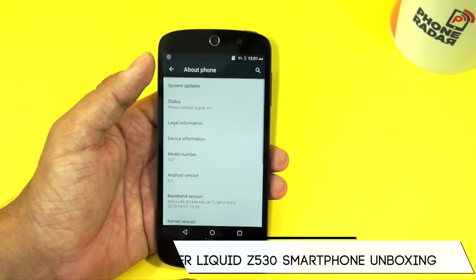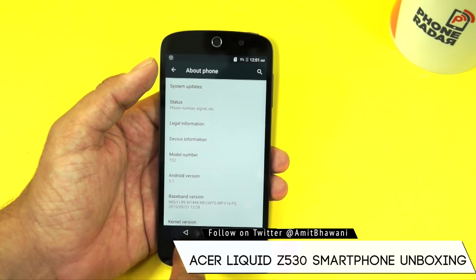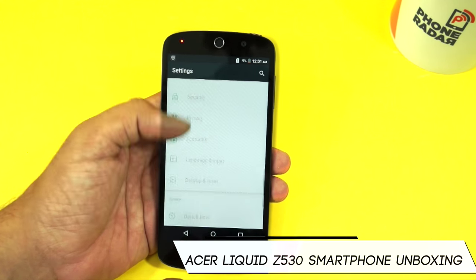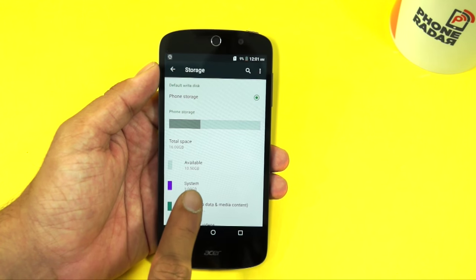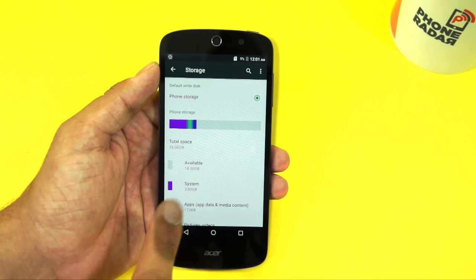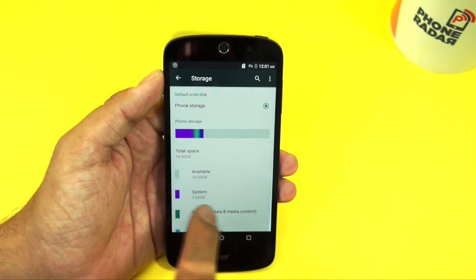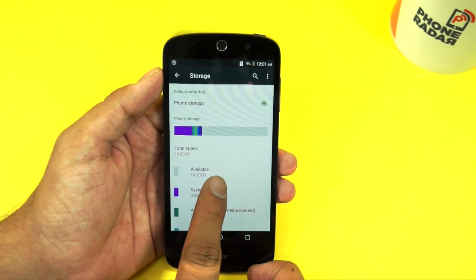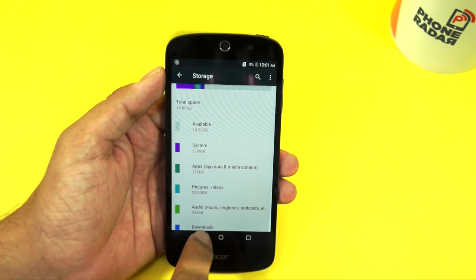We have no idea if this will be getting the Android 6.0 Marshmallow update. Do note that the device is available in two different storage options — the one we have here comes with 2 GB RAM and 16 GB internal storage, while there's also a variant with 8 GB of internal storage and 1 GB of RAM. Here you can find that the device has a total of 10.5 GB available with around 3 GB allocated to the system.